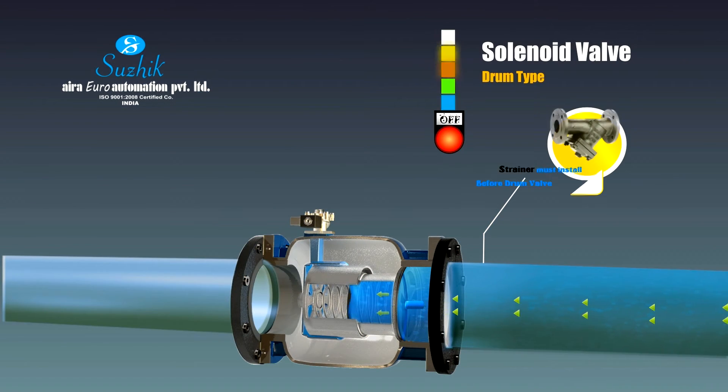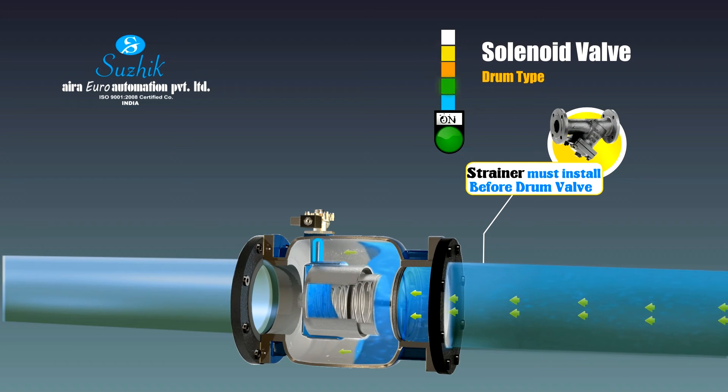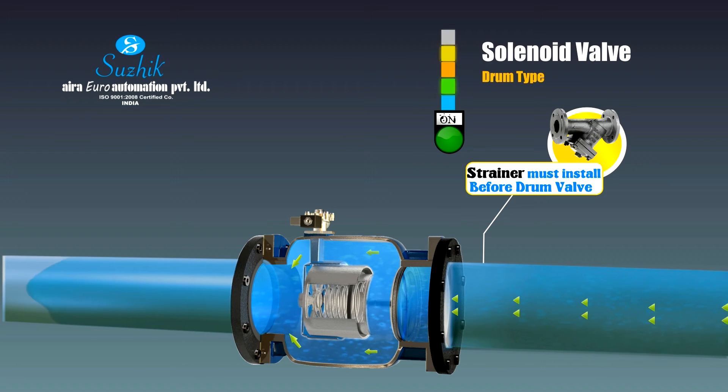The solenoid control valve is a kind of isolation valve which can substitute traditional gate valves, ball valves, and butterfly valves. The gate functioning is easily controlled by electrical power. The valve can be installed in fire control facilities, water supply systems, or distant locations where it's difficult to control the gate opening.